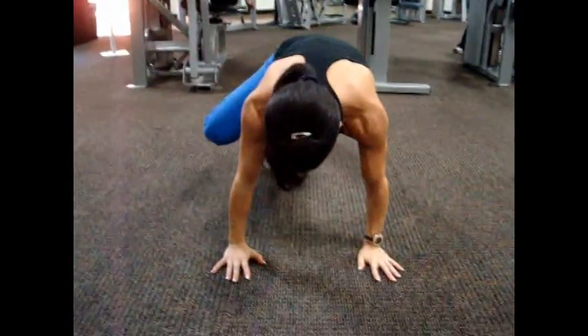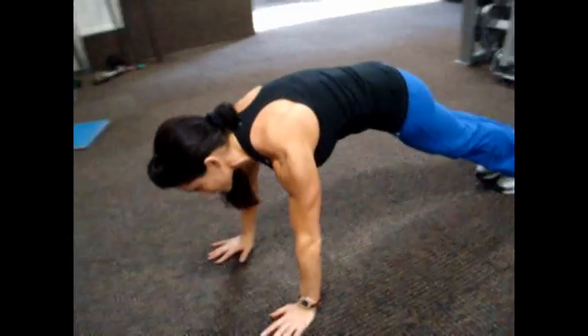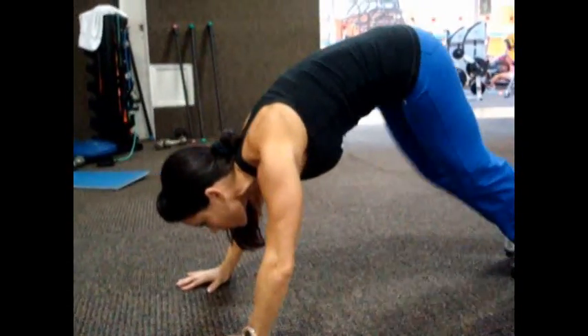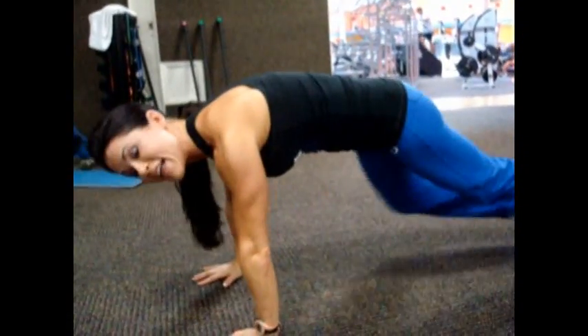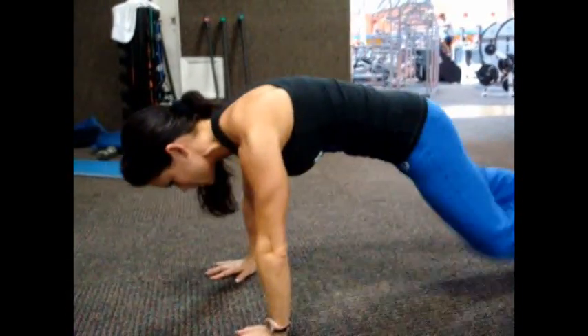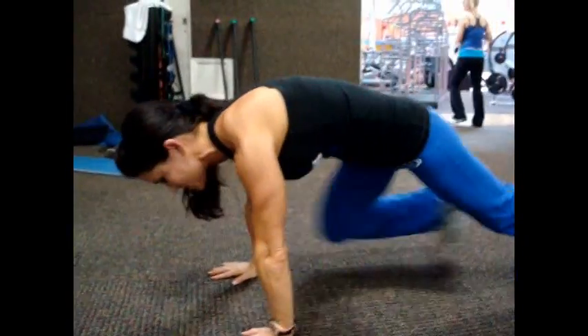Exercise number two: spider-man crawl. Your form is very important with this exercise — you want to make sure you don't round your back up. You're basically going to get into a plank position and bring each knee to your elbow. Keep your back nice and flat; you don't want to be up high, you want to be right here. The key is speed, so try to speed this up as best you can. You're going to really feel this in the obliques, I promise you that.